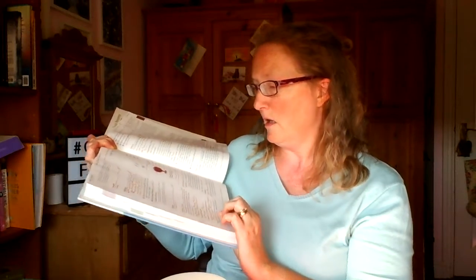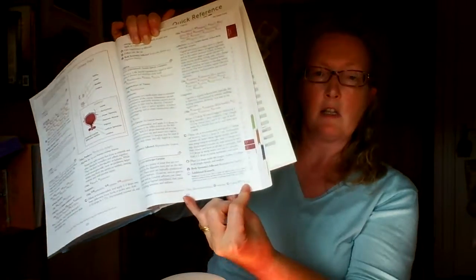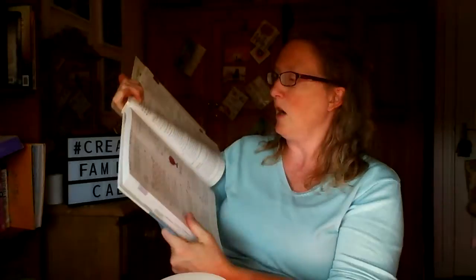It also has little symbols on each page - there's the hand symbol if it's topical to apply directly to the body, a couple of wafty symbols for the diffuser, and another one for internal use which is just a little drop. So at the bottom of each page it's got these codes so you know how you can use it on the body. It's just a massive A to Z of different ailments and different ways that you can use the oils.